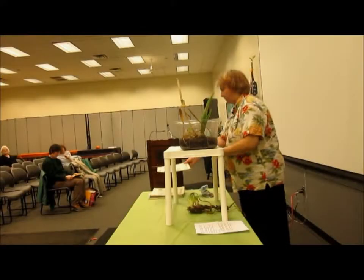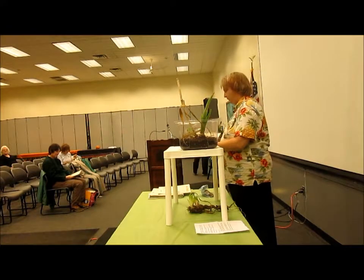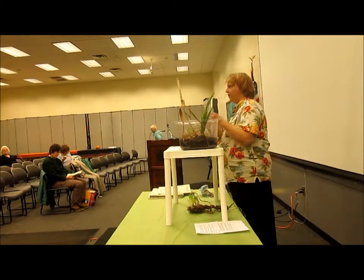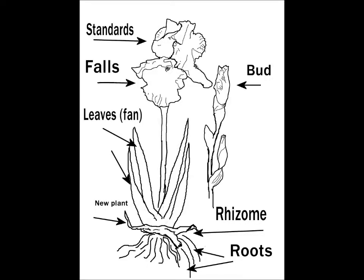In the handouts I handed out, there's a little bit about irises and a diagram of the anatomy of an iris. If you're buying irises online, they'll use terms like standards and falls. Standards are the petals on top and falls are the petals on the bottom. The fan is actually the leaves, and the way they grow, you can see they grow like a fan, so the fan usually means one of the irises.